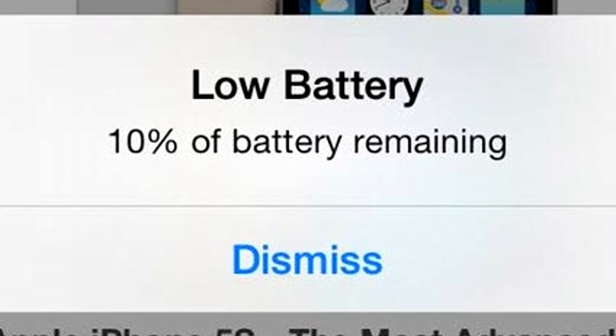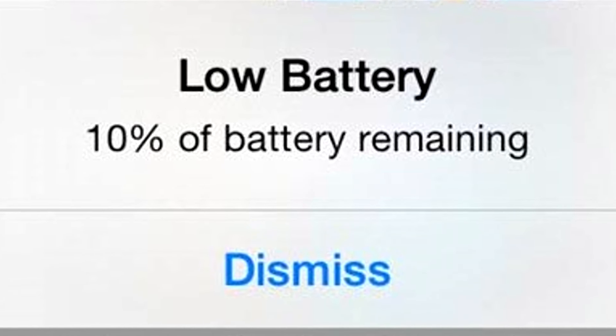If your phone is under 10% battery, do not answer any phone calls, because while it's under 10% the radiation can actually be up to a thousand times stronger, which is very bad for you and can actually cause cancer. So do not answer your phone if it's under 10% — that's a little life hack to save lives.